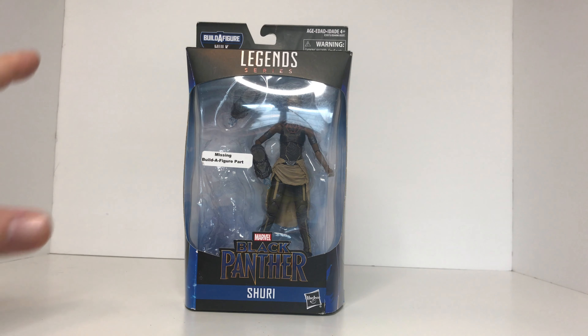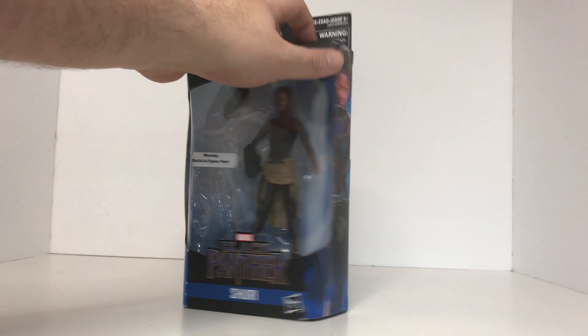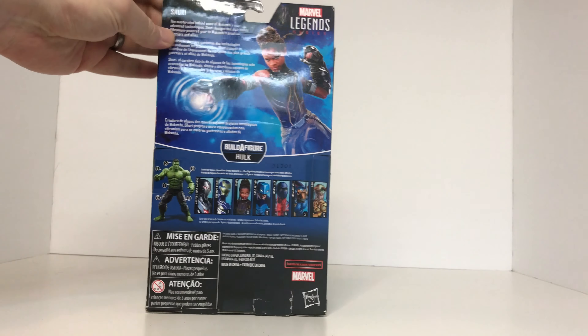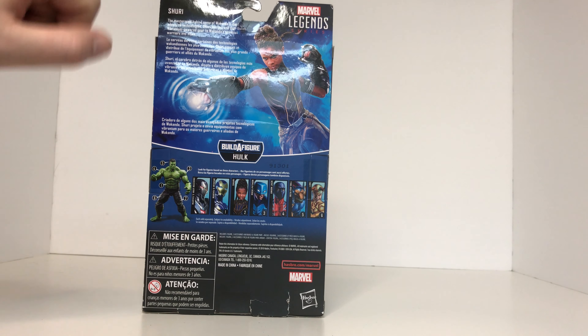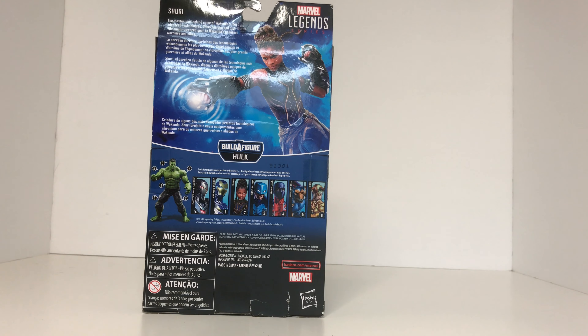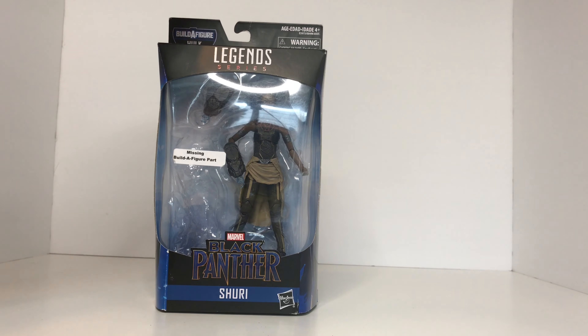As you can see, Shuri comes in that standard window box packaging that allows you to see the figure and the accessories she comes with. The side of the packaging has some really nice artwork, and of course the back of the packaging has another piece of great artwork, a small bio at the top, and it also shows you all the other figures you would need in order to complete the Hulk Build-A-Figure.